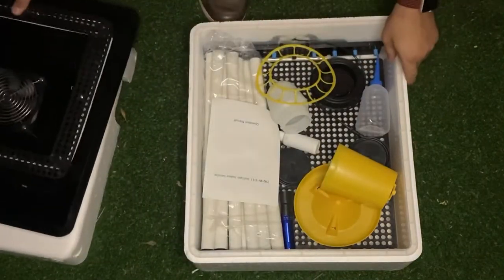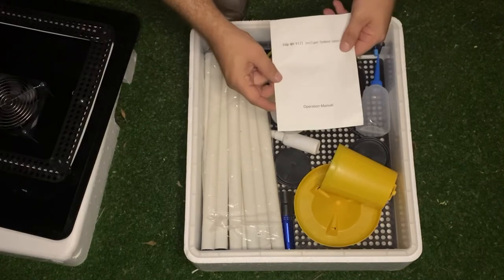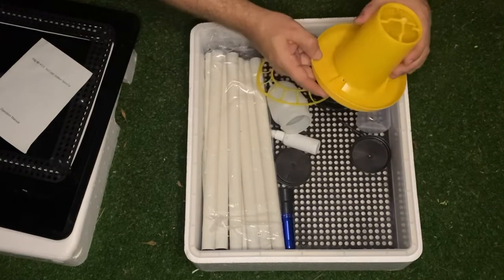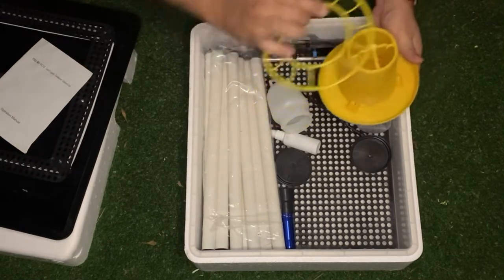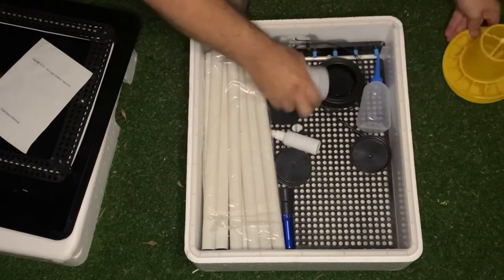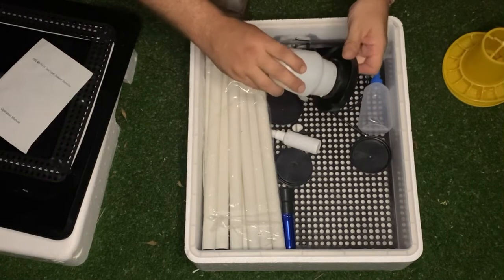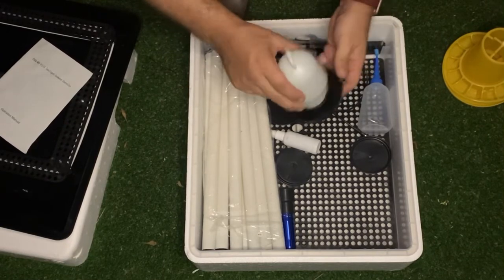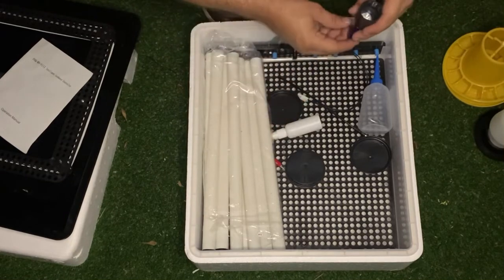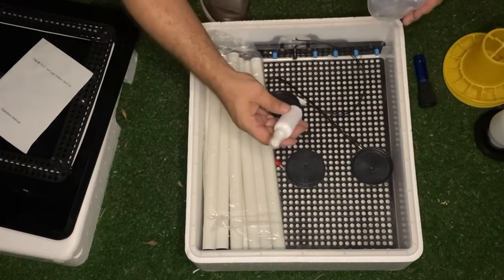Inside the unit you will get your operational manual, which will give you some settings and things to do with your unit. You'll also get a feeder — that's for when your chicks are one day old or older. You also get a small little drinker with the unit, a candler light to check on day 13 if the egg is fertile, and then a water bottle and a spray bottle.